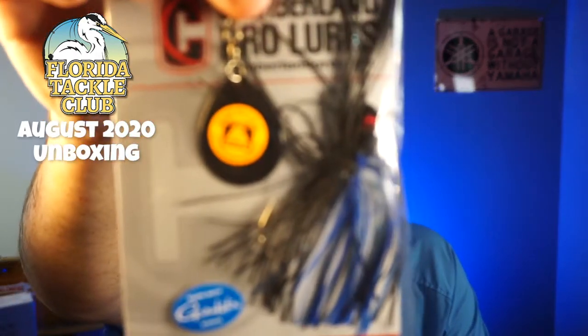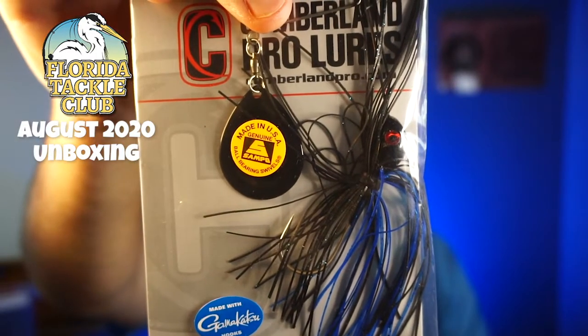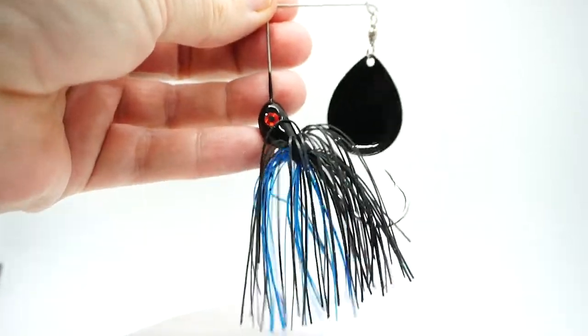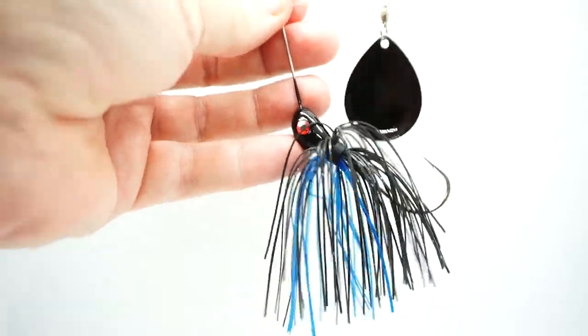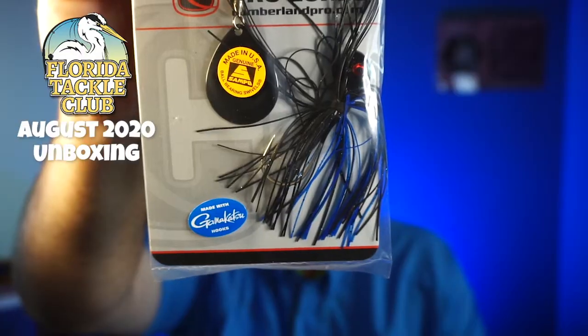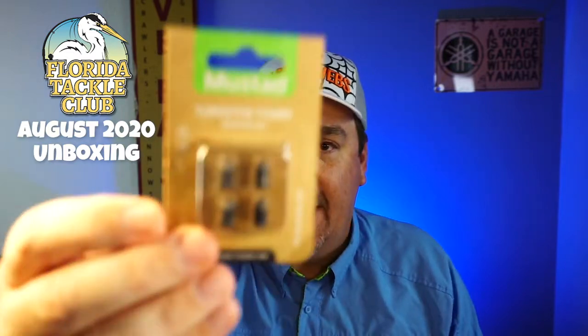They sent a premium quality Cumberland Pro Lures spinner bait made with a Gamakatsu hook, made here in the United States — a little spinner bait from Mike Kassad. Nice looking spinner bait. It's kind of the new thing, and it's black too, by the way. They also sent some Tungsten Lures from Mustad.